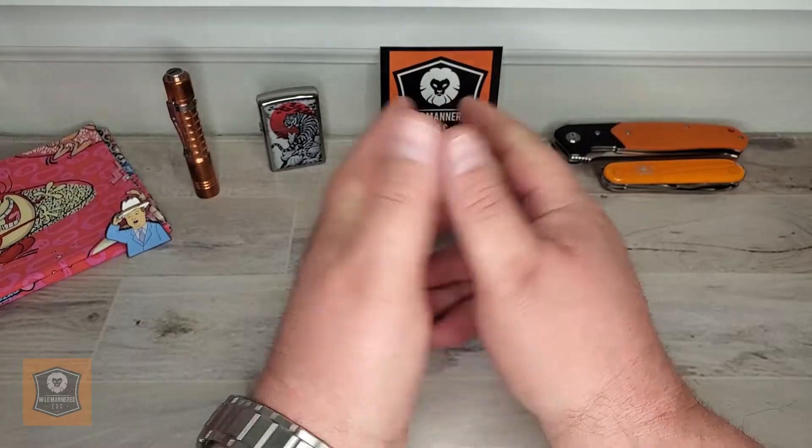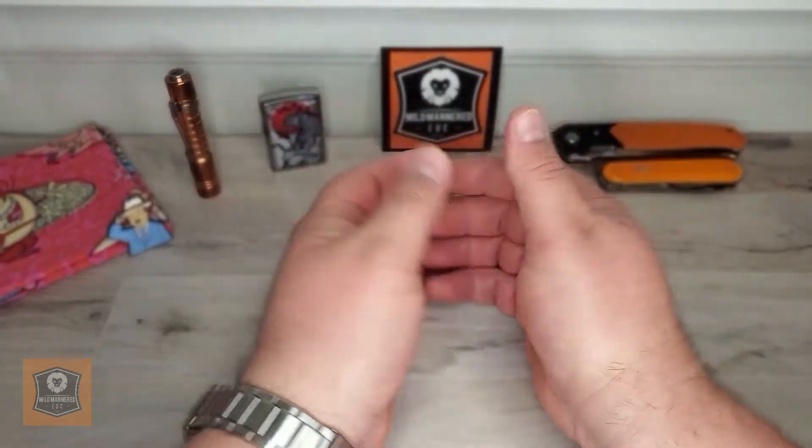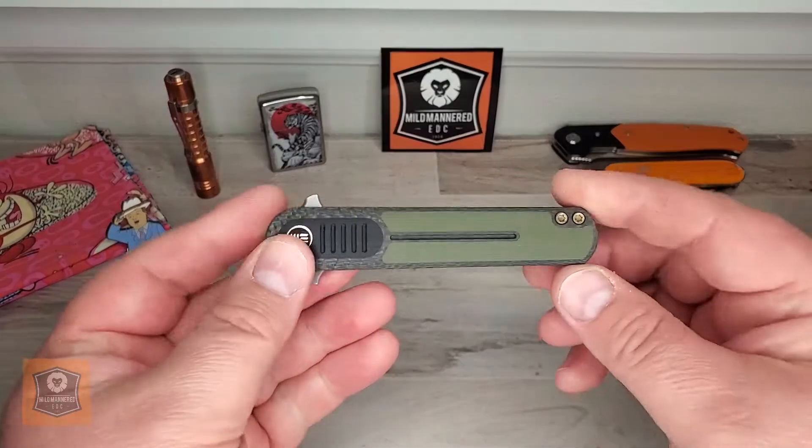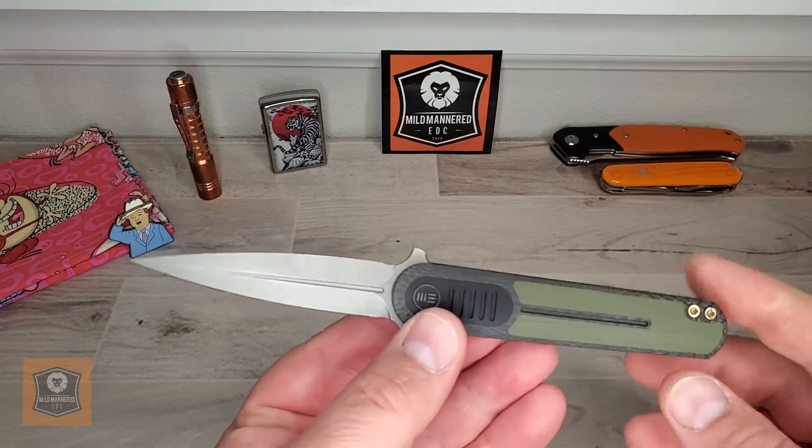Greetings everyone, Brad here with Mild Mannered EDC. Today we're going to do a classic Mild Mannered review of a new knife from the We Knife Company. This is the We Knives Angst.